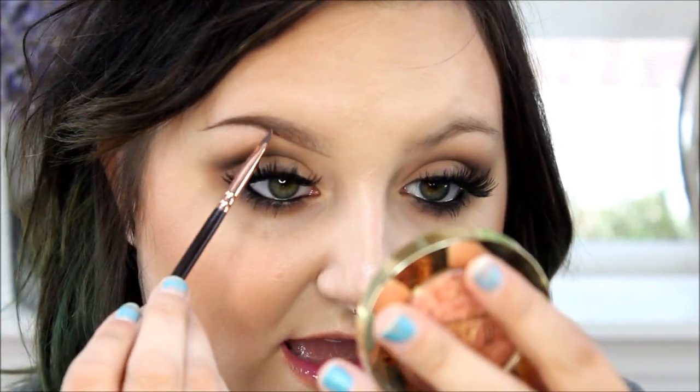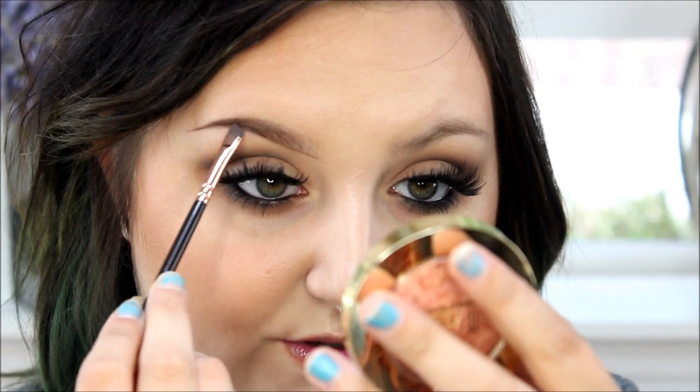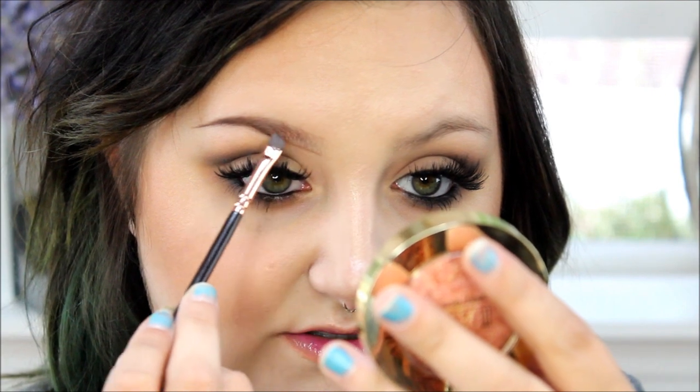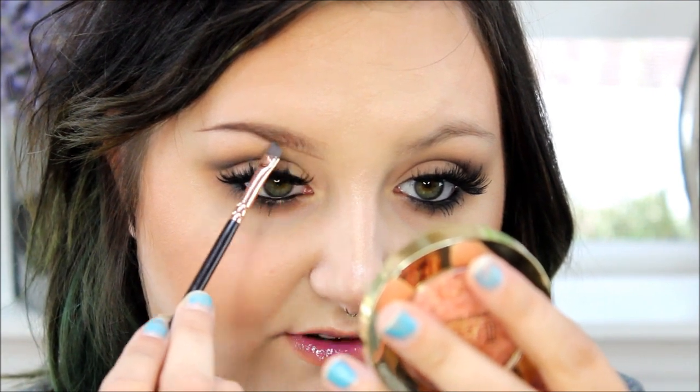It kind of gives me a guide to gradient it from here to here. So instead of flicking the brush outward, I flick it inward, because that concentrates more product towards the other side where you've already sculpted it out and less towards the front of your brows, so that you get that ombré gradient effect.